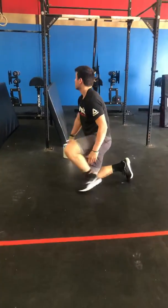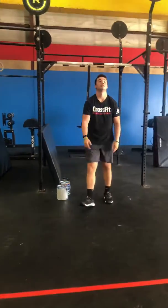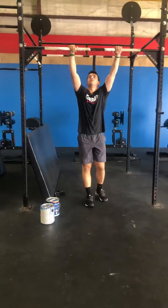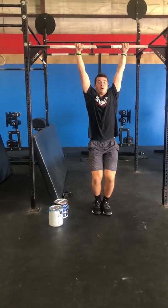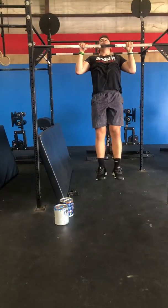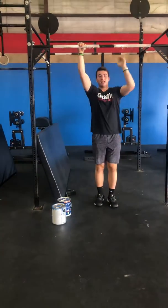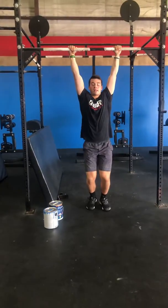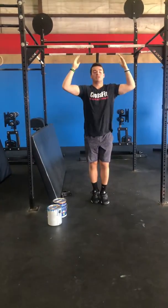The last movement is going to be strict pull-ups. Arms above the shoulders — we're going to pull up, get our chin as high as we can, squeezing our elbows into our lats until our chins are completely above the bar. Then come back down to a dead hang before restarting our reps.